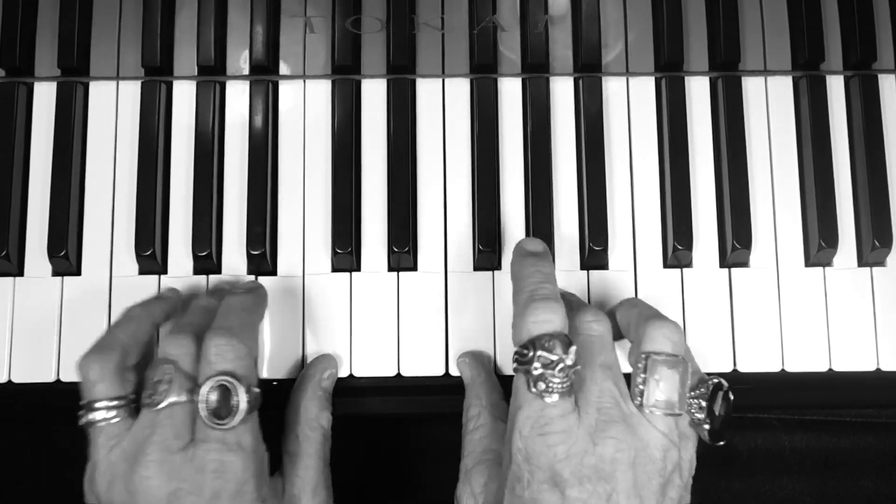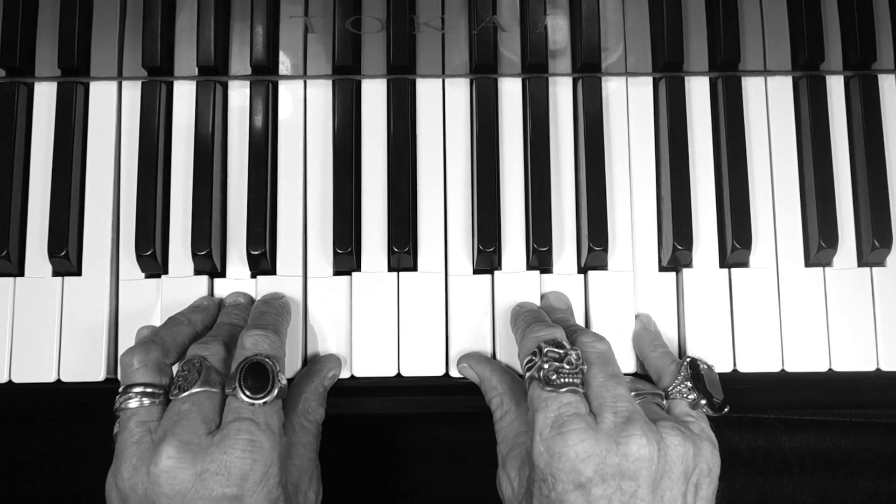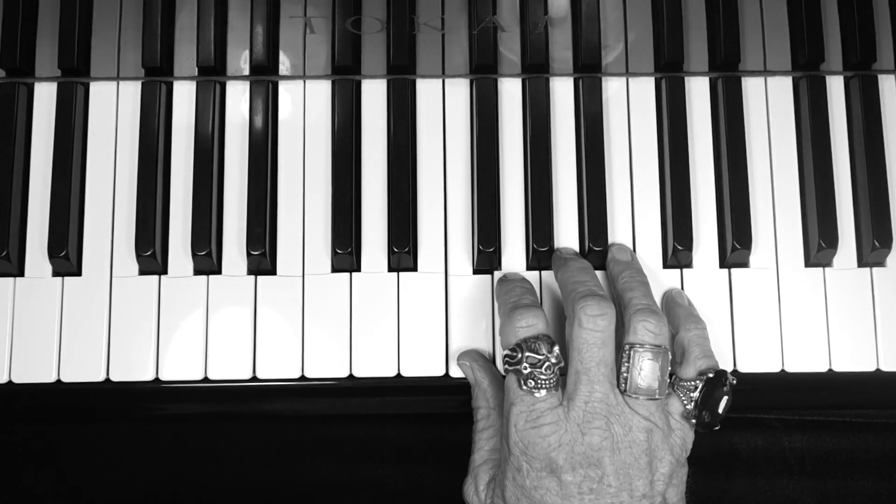Really nice. Okay, next scale. These are micro lessons, hopefully around three minutes. It's F scale, guys.